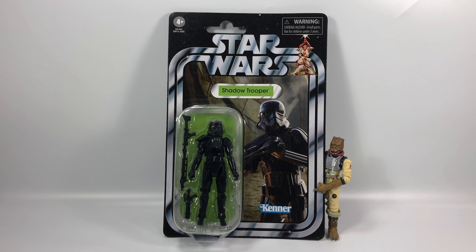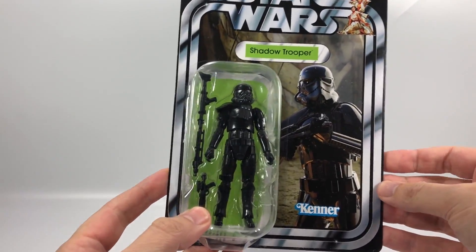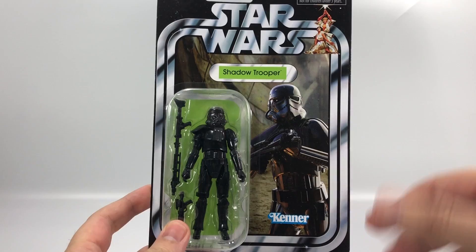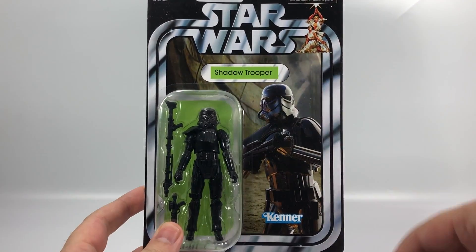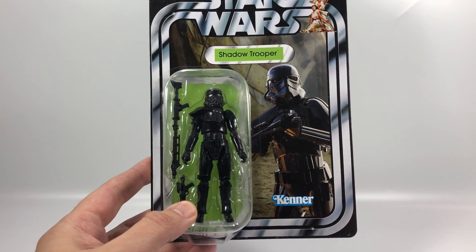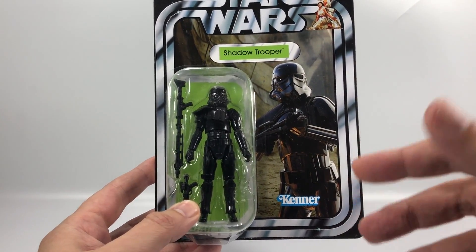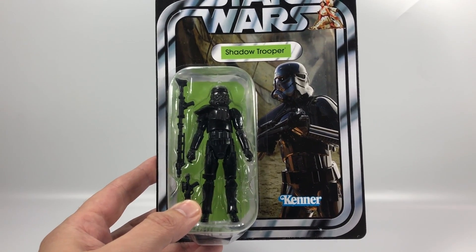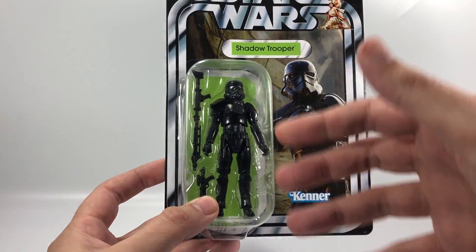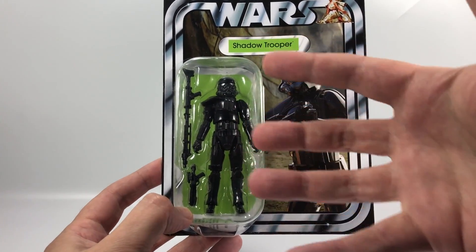So obviously we have the Shadow Trooper. We're going to take a look at the packaging right now. He is VC163. Absolutely stunning card back – when I saw this one I just love the green they've used, sort of like a pea green. You can see they've used the slightly larger font size for the name pill. I think they've used this green before on characters like Bossk and maybe Han Solo in Bespin, but usually when they use green for the name pill it's the darker green of the Death Star Gunner or the Biker Scout. This lighter pea green colour is absolutely gorgeous – it really makes that Shadow Trooper's black armour pop out of the bubble.